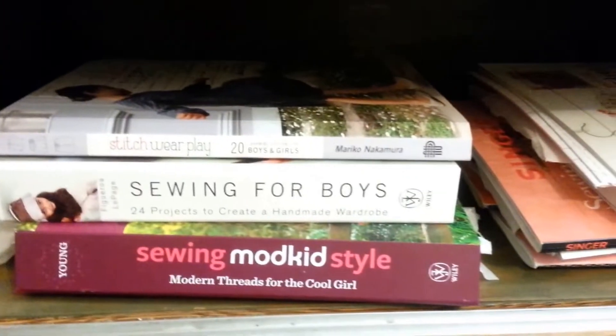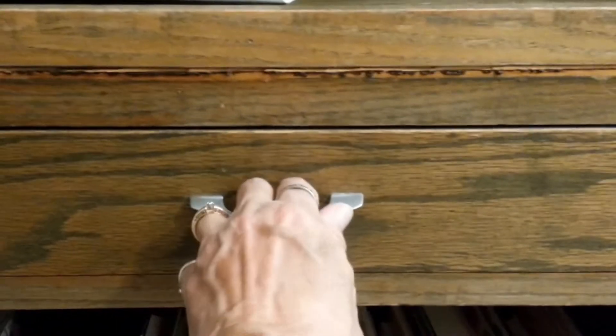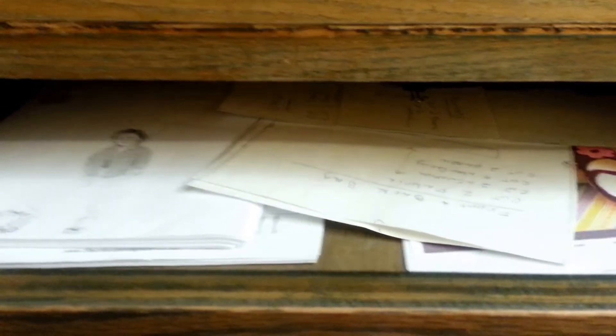Over on this shelf, I have all my books for little kids. And then in this drawer, we have patterns that I have either downloaded or created and that I need to cut out. They'll probably be there until I decide to make whatever those are, but it's a good place to keep them.